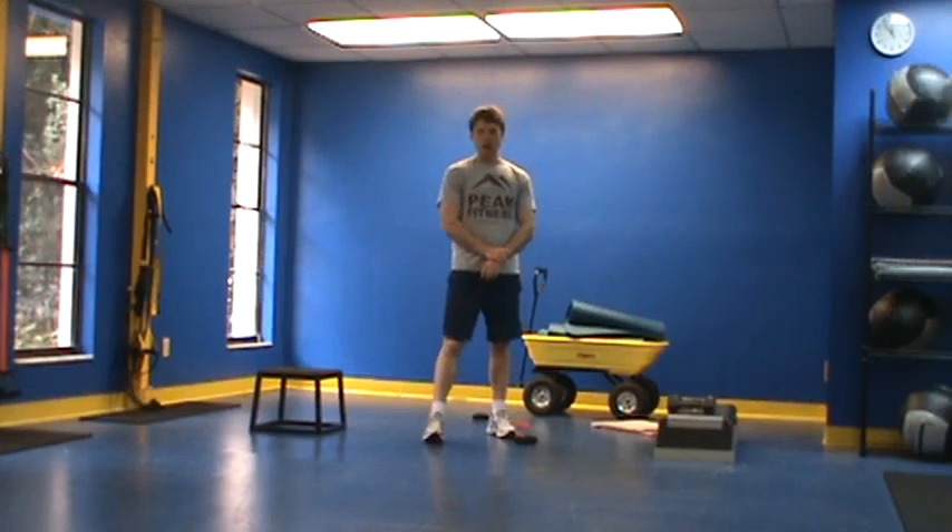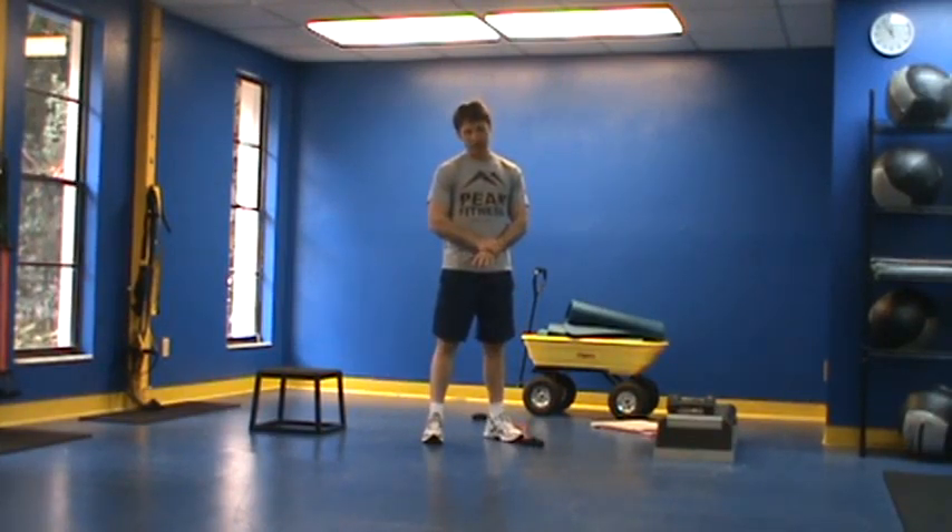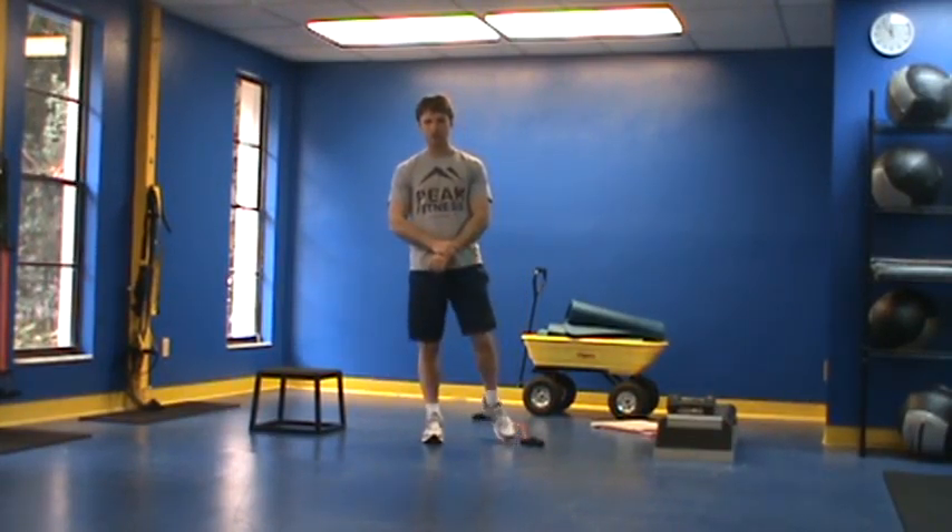I want you to perform as many rounds of that circuit as you can in 10 minutes, and that's your Week 3 and 4 circuit.